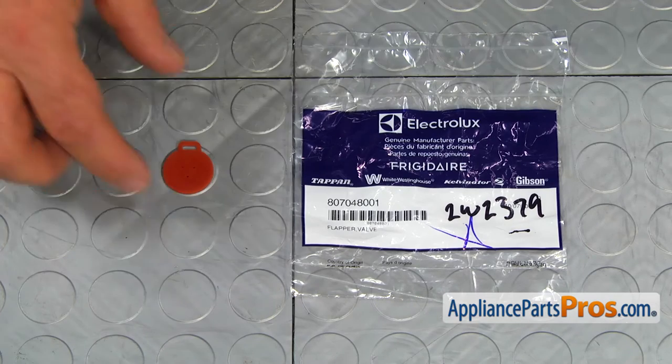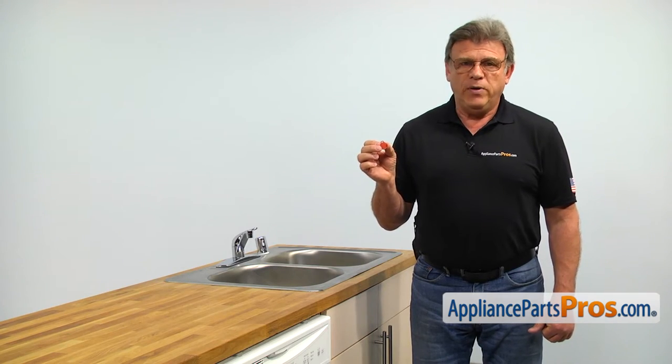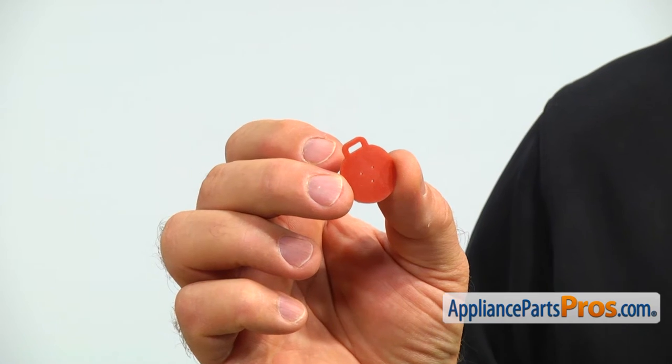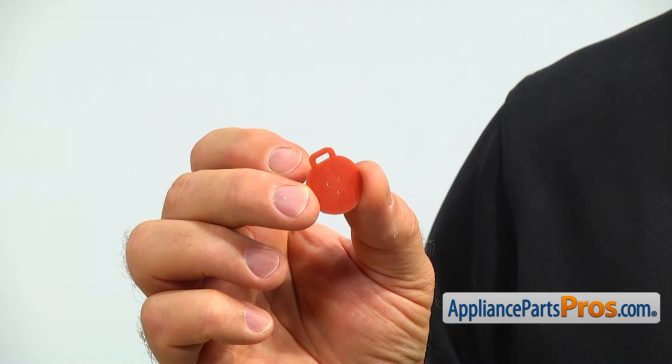When you open up the package, you're going to get a new flapper valve. The flapper valve is installed in a drain pump outlet and prevents dirty water from coming back into the dishwasher. The main reason why it would need to be replaced is if it comes off or gets loose, causing dishes not to get cleaned.